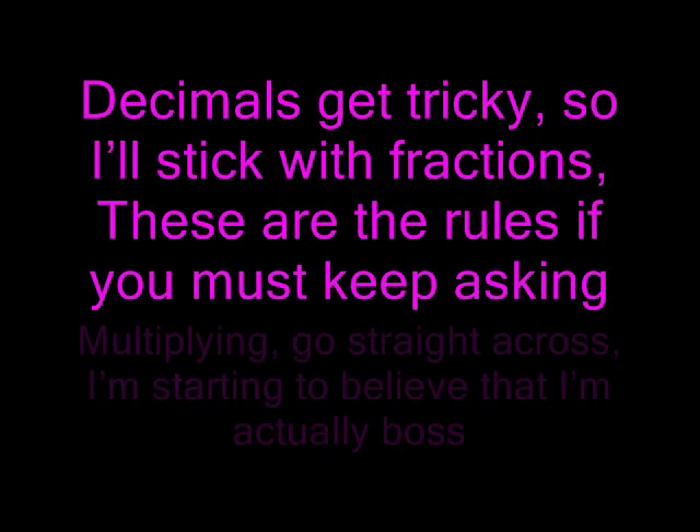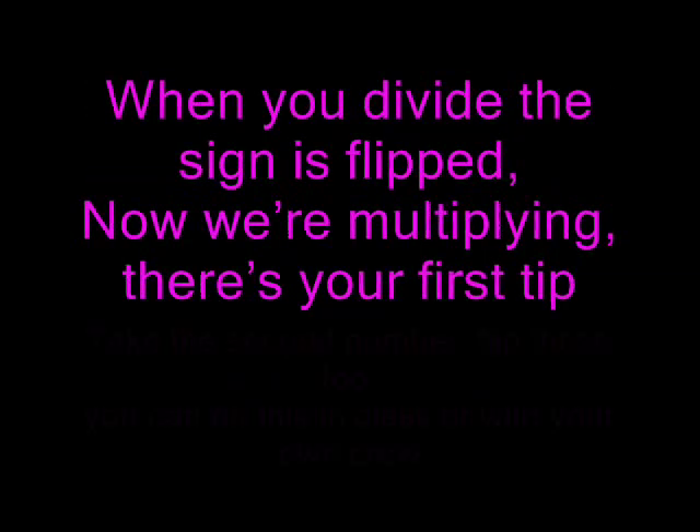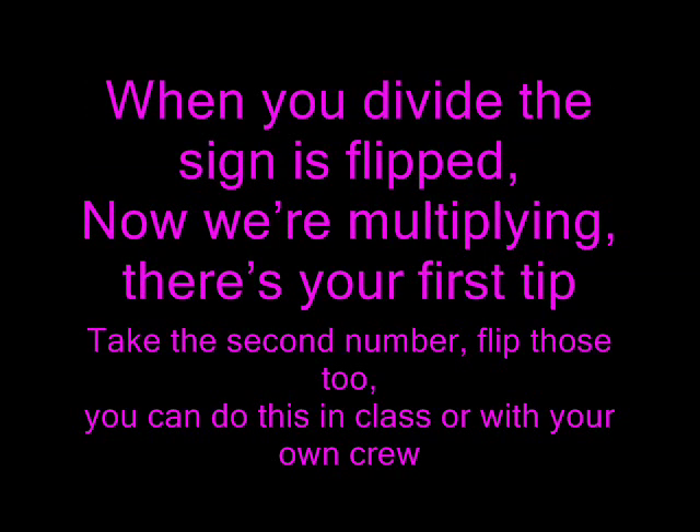Decimals get tricky so I'll stick with fractions. These are the rules if you keep asking. Multiplying — go straight across. When you divide, the sign is flipped. Now we're multiplying — there's your first tip. Take the second number, flip those two. You could do this in class or with your own crew.